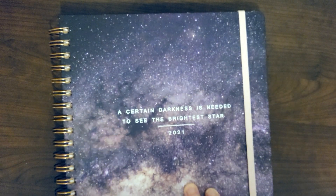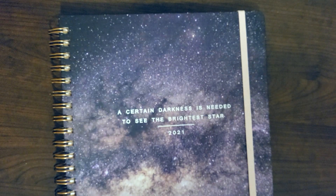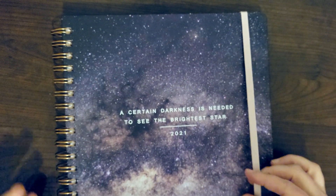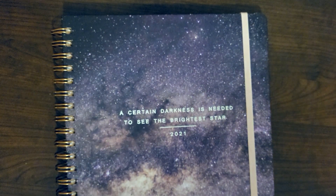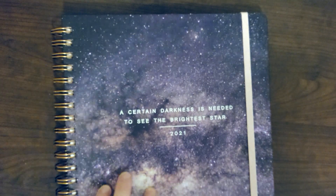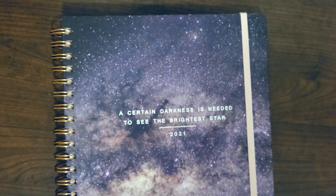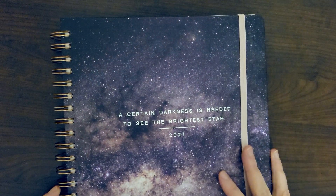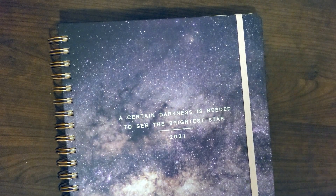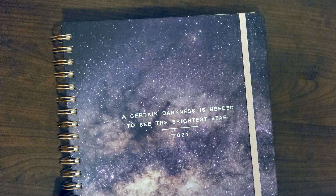I did allude to the fact that it's not a super expensive planner. I want to be honest and upfront that I don't like to mention the price I paid in the videos, because on a site like Amazon, prices change so frequently — sometimes daily. I don't want to tell you a product is a certain price and then you click the link and it's not, because it might be less than what I paid or it might be more. I encourage you to check it out for yourself.